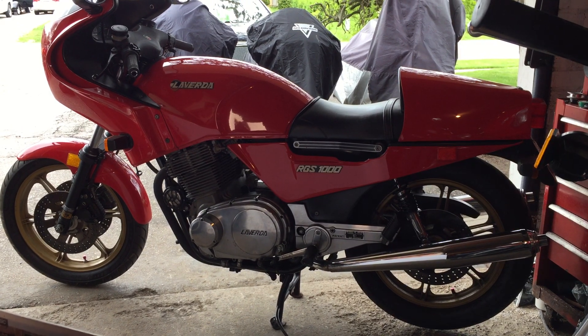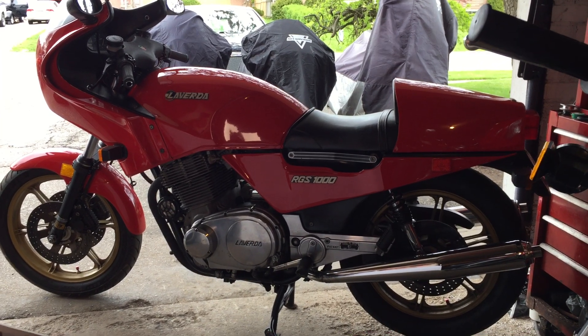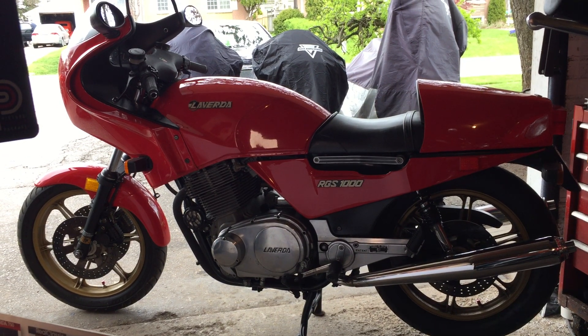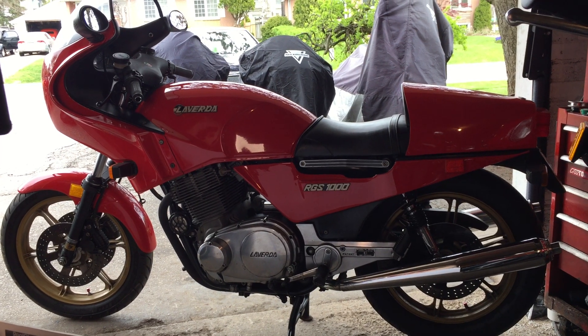Today I want to talk about my 1983 Laverda RGS 1000. As I mentioned in my video on the Jota, Laverda began its triple in 1973 and it lasted well right through the end of the 80s, still winning races and making itself a legend.